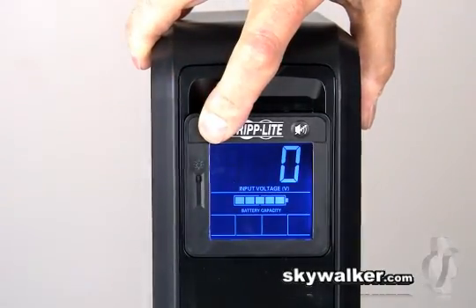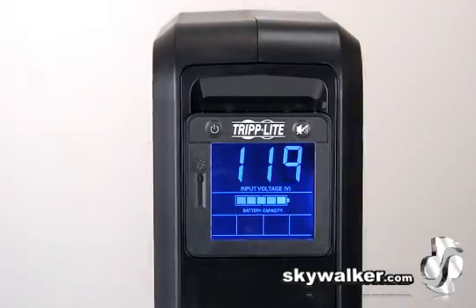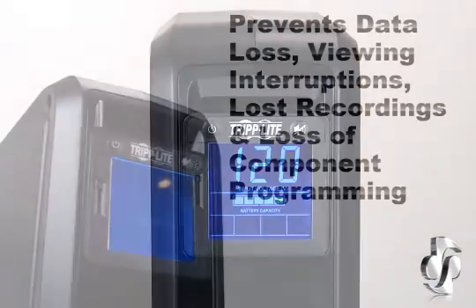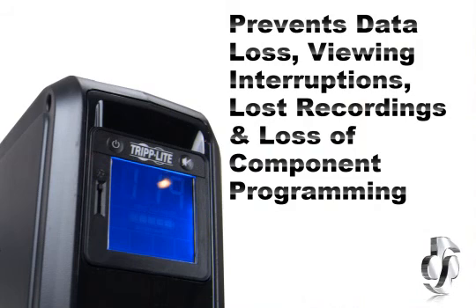Internal UPS circuits support PCs for up to 60 minutes or individual DVR components for as long as three hours during a power failure. The UPS system prevents data loss, viewing interruptions, lost recordings, and loss of component programming.